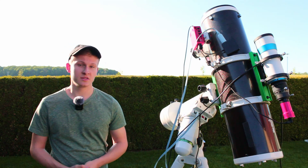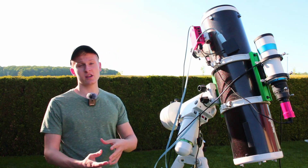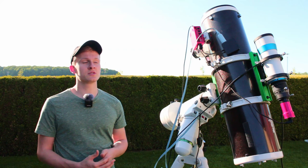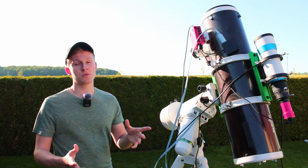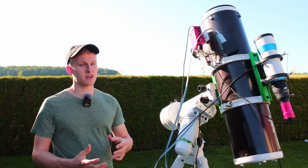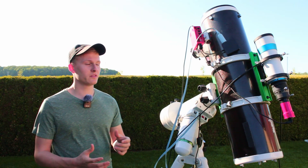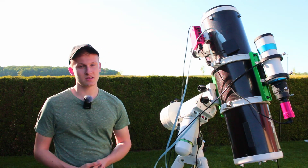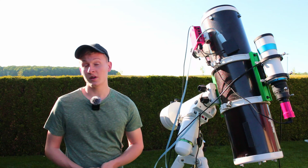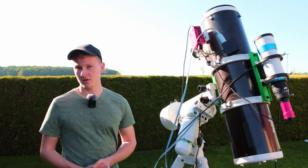Tonight we're going to photograph the Pinwheel Galaxy, also known as M101. I selected this object because it's a relatively bright galaxy, so we don't need as much exposure time. However, I still want to capture at least two hours to get details. With 750mm of focal length, the object will appear reasonably large, and we should be able to capture plenty of detail. We'll see each other again once it gets dark and we can start capturing.